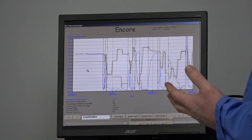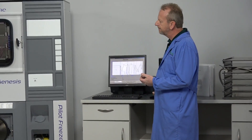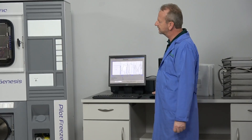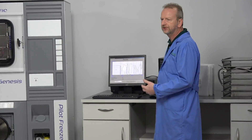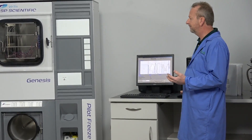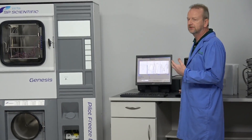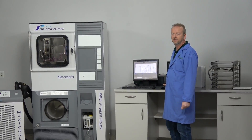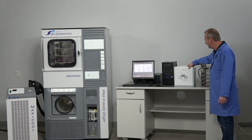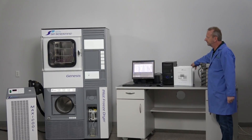Looking at it, it is barely broken in — probably only two recipe runs. It still has that new smell, the rubber seal is in excellent condition, all the hosing and insulation on the back is pristine. I've never seen a machine with this low of hours. We also have the Encore user manual and the Maxi Cool series user manual for the chiller.